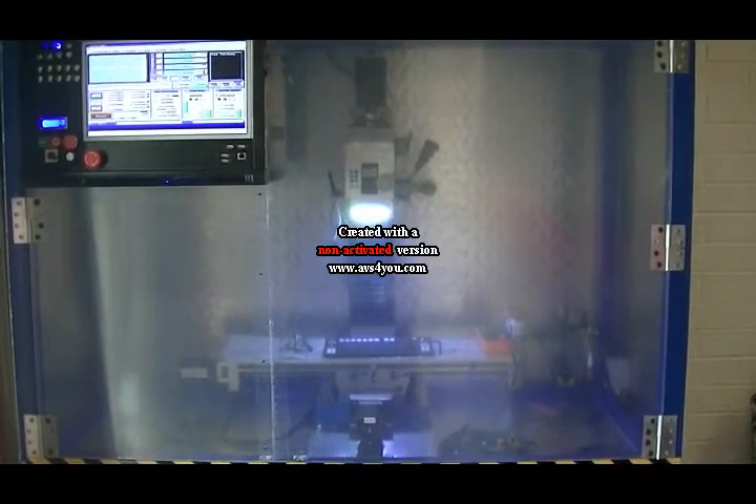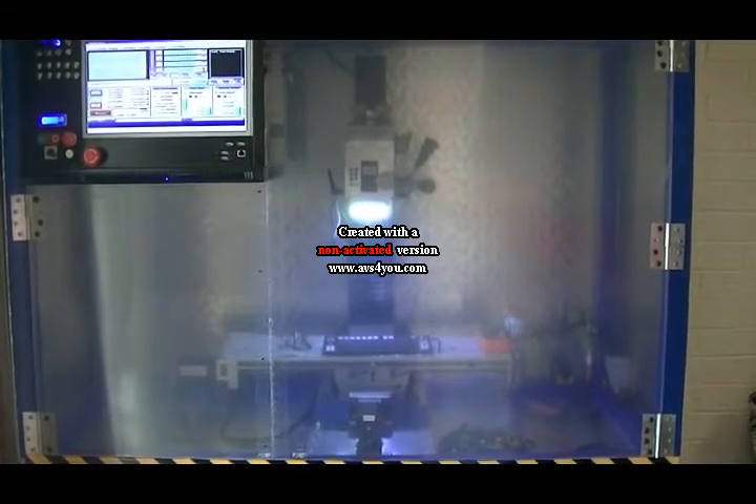Hi guys, this is my very first YouTube video. This is all on my Titan TM25mm converted to CNC.